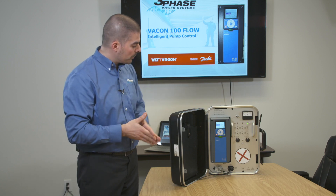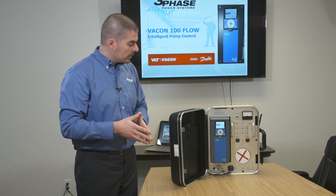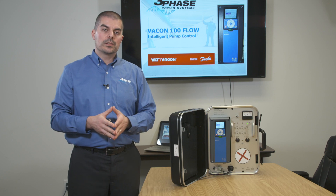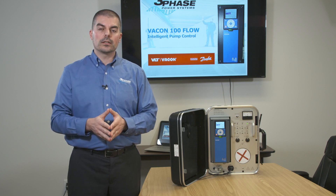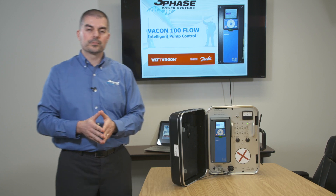Thank you for sticking with me. Thank you for being with me in this training session, and thank you for your time. I look forward to working with you — give us a call anytime. Have a good day.